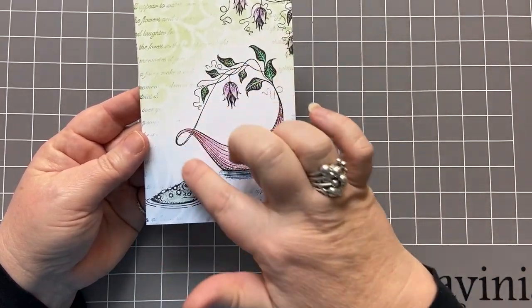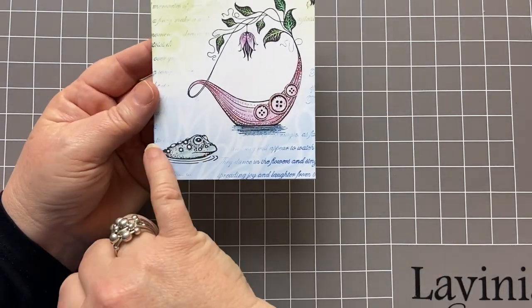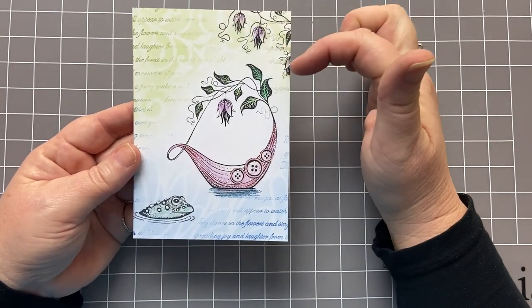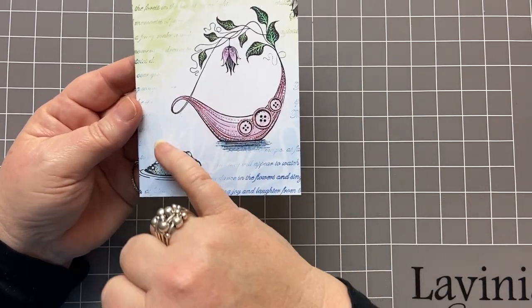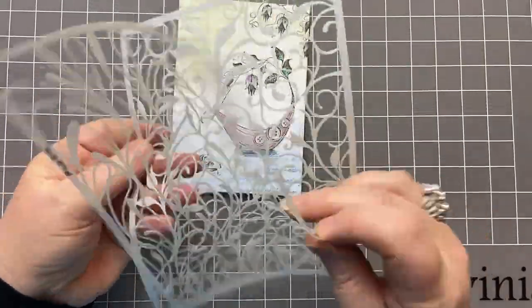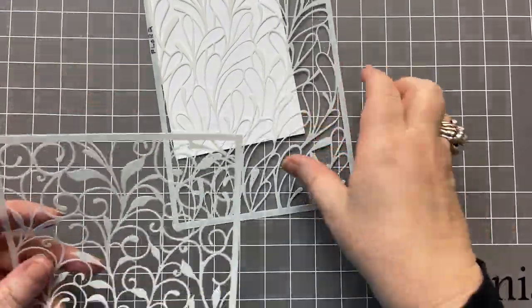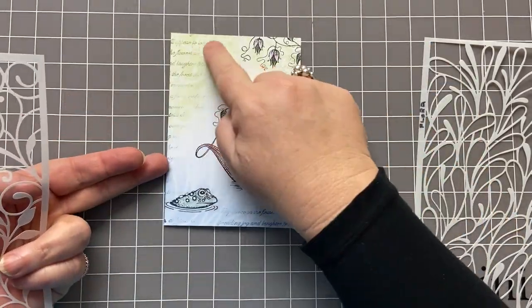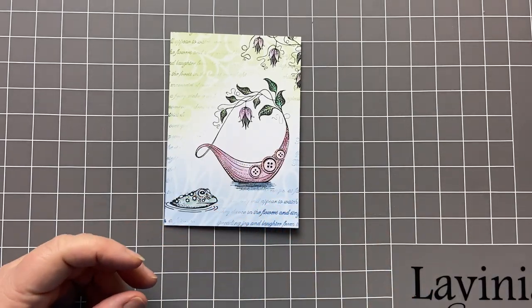Here I've got the gorgeous little Liberty boat, the fun little toad called Boggart, and then I've got a bellflower vine stamp peeking out from the top. In the background, to create this little bit of water at the bottom, I'm using the flora stencil — that is this one. And then from the top, I've got leaf trails, so that's poking out of the top there.